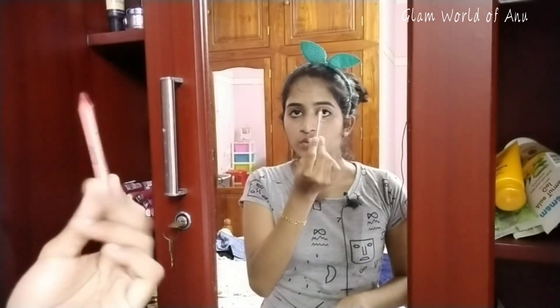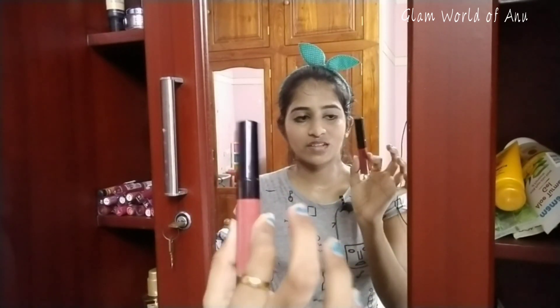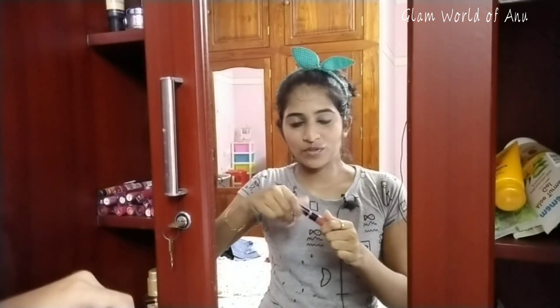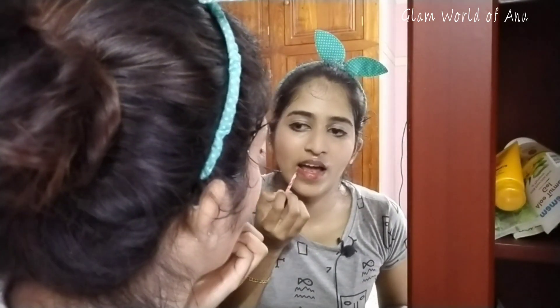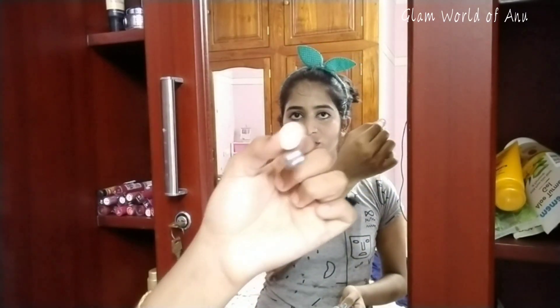It is a dark foundation shade lip liner. I will apply the lip liner. Now I will apply the lipstick. Now I will select my earring — I am using my earring. I will put the earring; it is very cute.